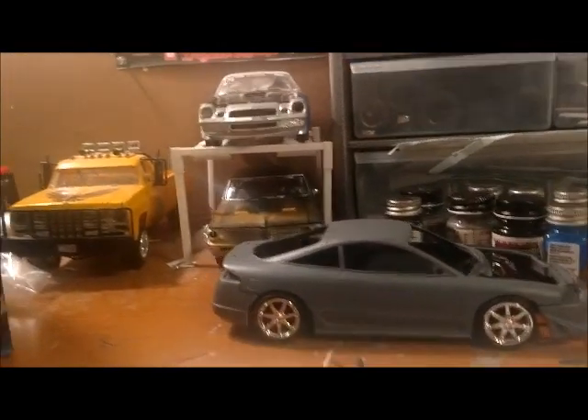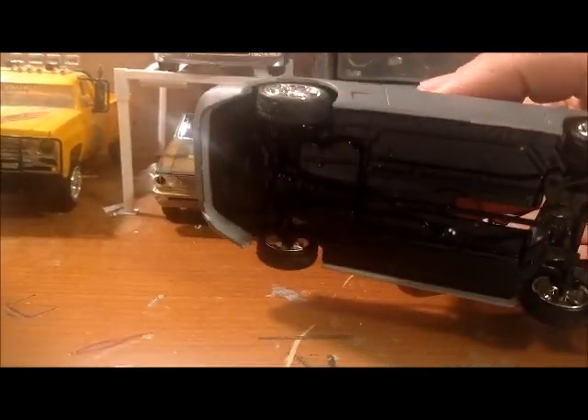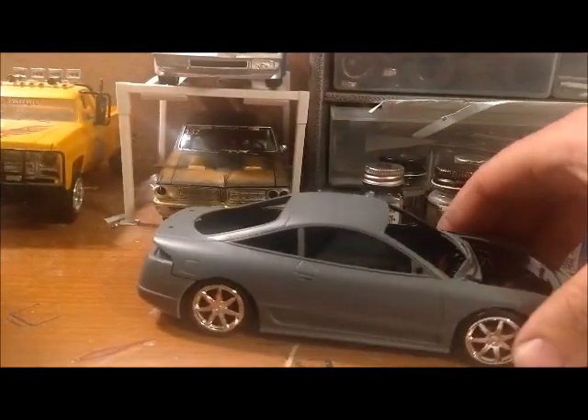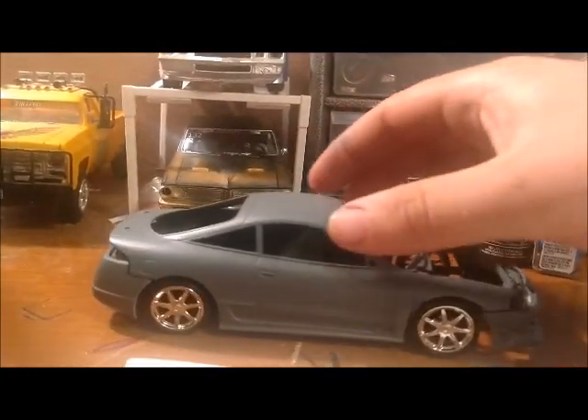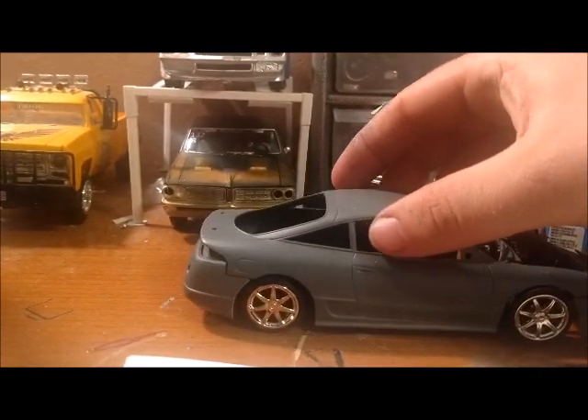Got the chassis pretty much well done. It's satin black all the way around. The primer — it was a Rust-Oleum primer.